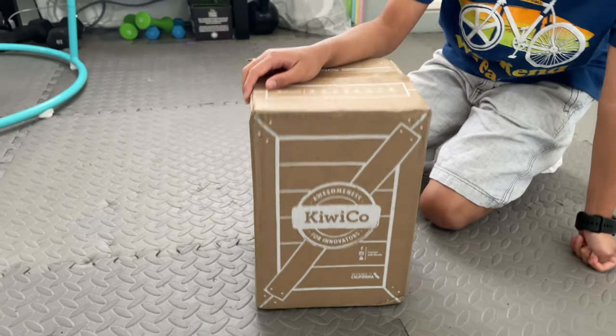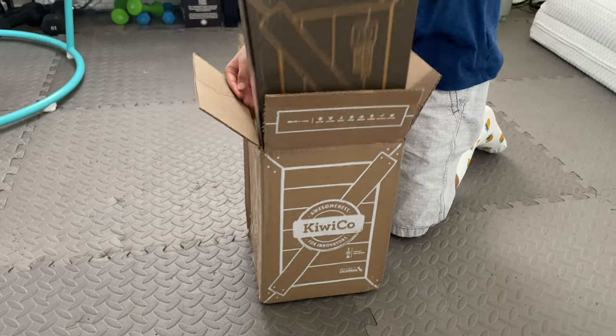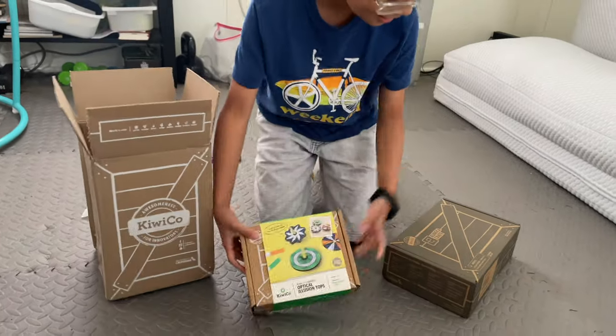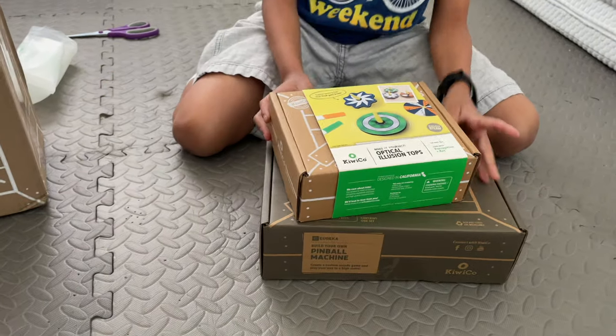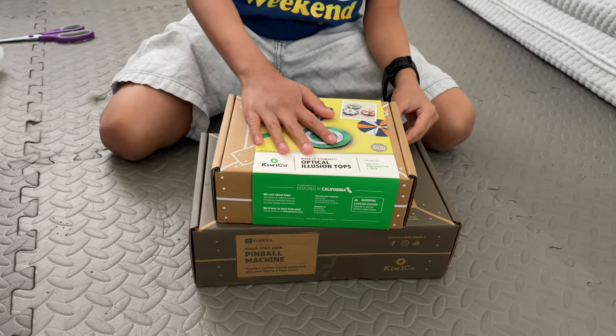Hey everybody, so today I got this Kiwiko box. Kiwiko is a subscription where they send you these packages, these crates, and you can make stuff with them. This is a Eureka Crate, and this is a little spinning top crate, so I'm going to do the spinning top crate first.